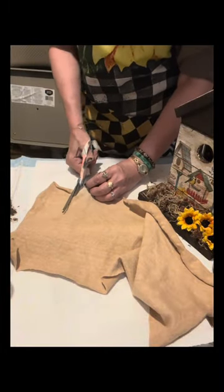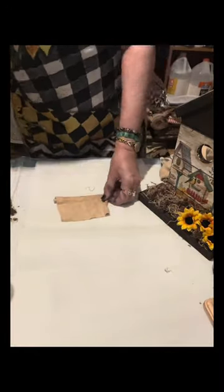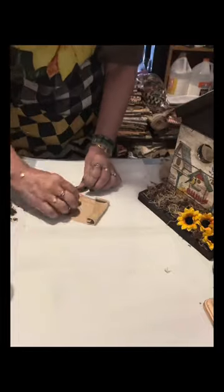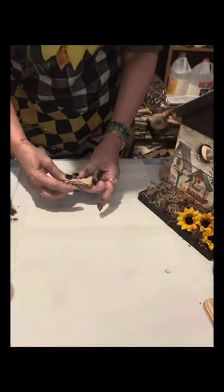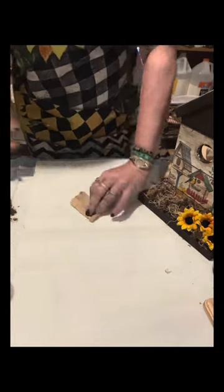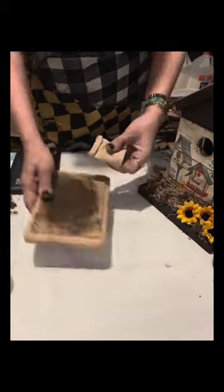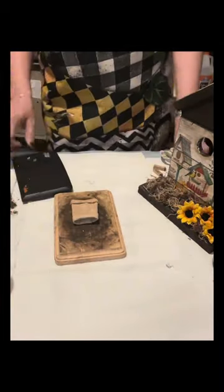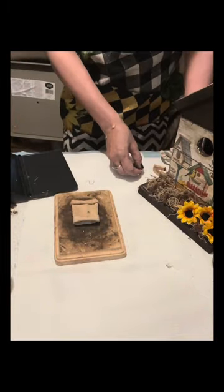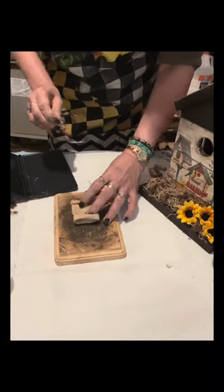I have this painter's rug from Home Depot or Lowe's, and I already coffee-stained it. If you want me to send you the grunge mix I use for staining my cloth, just drop a message in the comment section. I just cut a piece of this and I'm making a small sack.